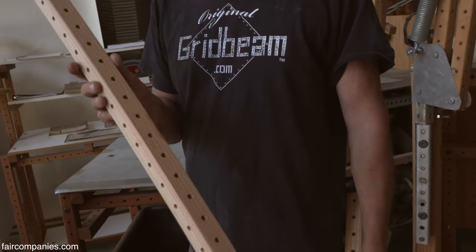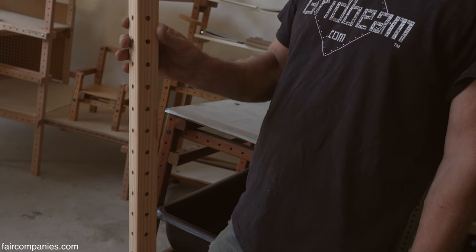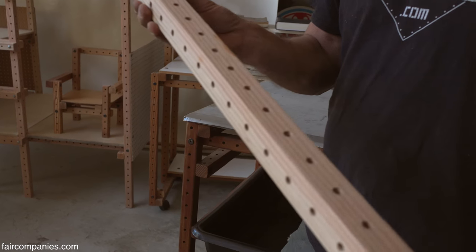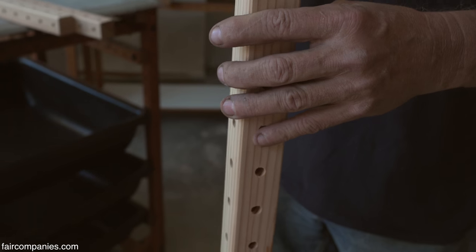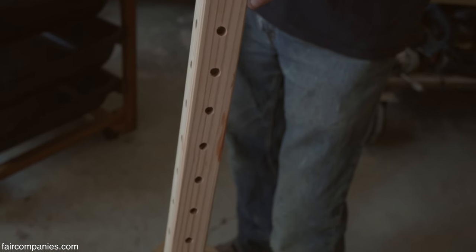These are the basic elements, which are two by twos — a common building material in the United States. We drill it with a repeating hole pattern. Whatever the width of the material, you can make grid beam out of anything. Whatever the width, that's your hole spacing.